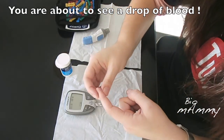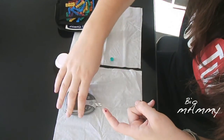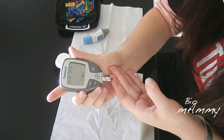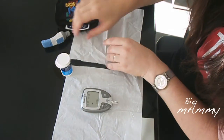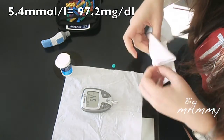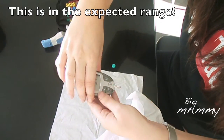What I notice is that if I prick here, I have less blood coming out, so I need to press a little bit. Now I put the blood on this side — and here it is. I have my reading, and this is at 10 o'clock in the morning, so it's after breakfast.